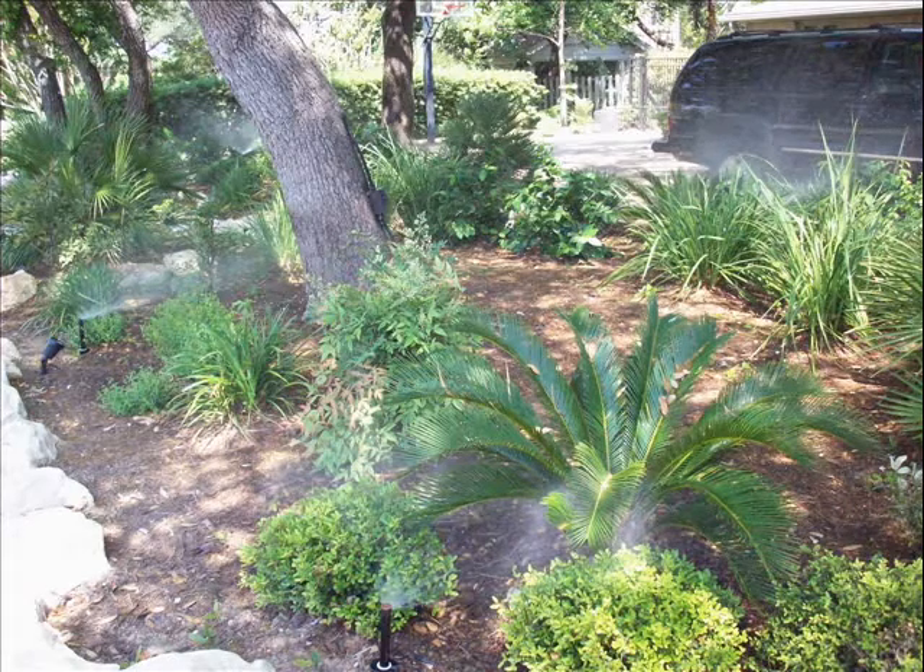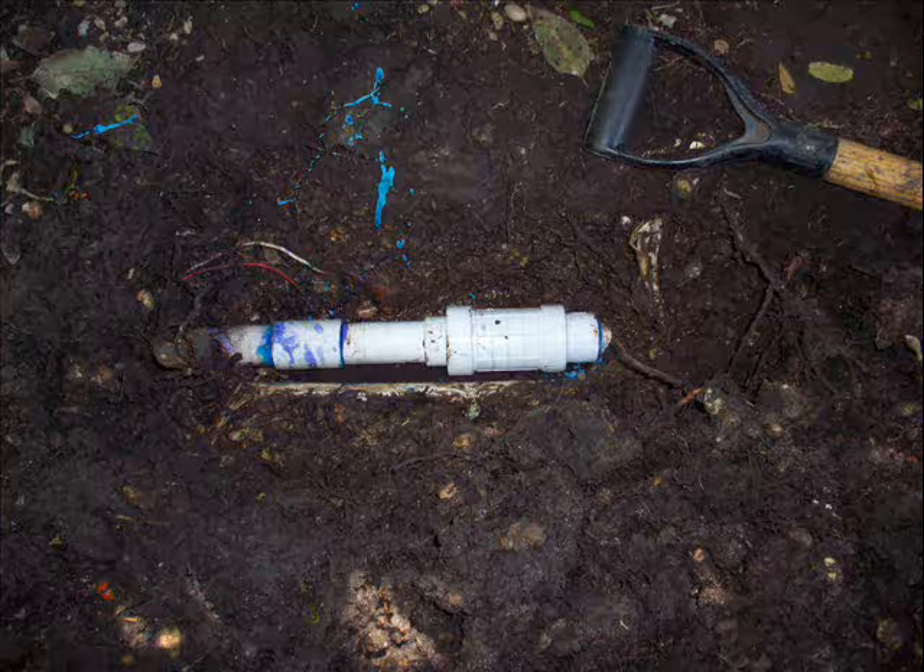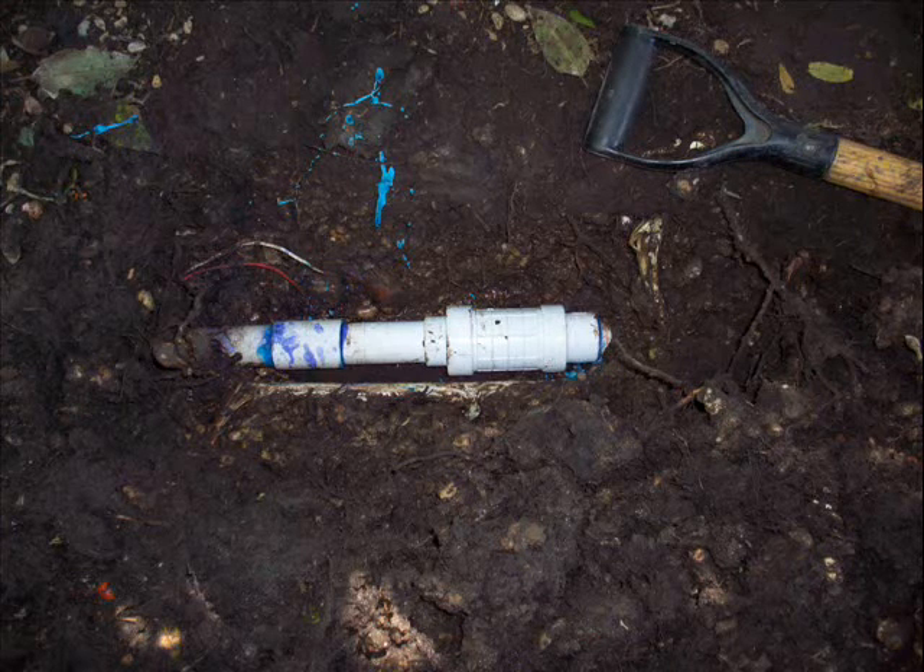I know some of you just recently had a baby. I know some of you guys just got married or had some new relationships entering. This is a repair I did today.